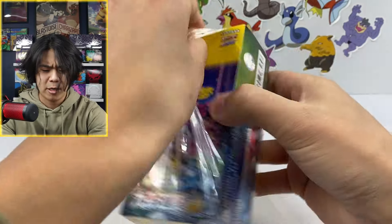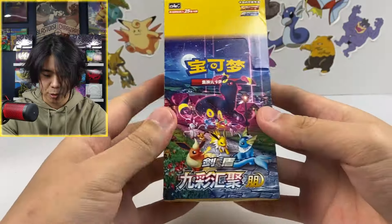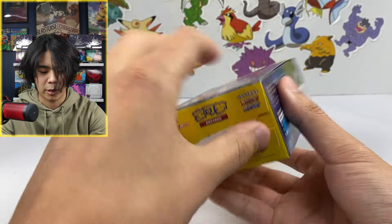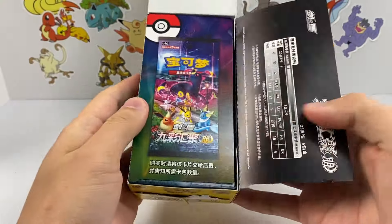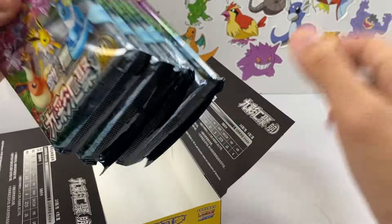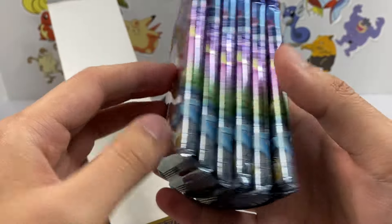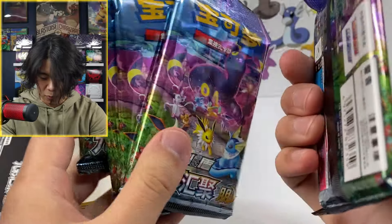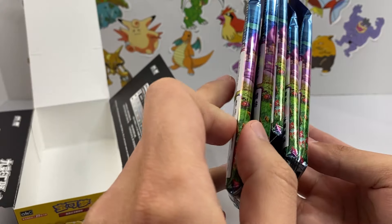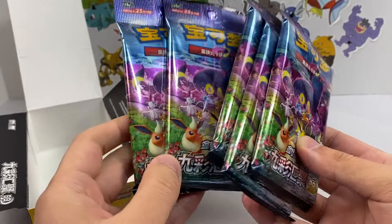So they call this the Nine Colors Jumbo Booster Box, and I don't know why. Here we go, let's take a look at these. There's only six packs in here, but these are freaking gigantic — almost three times the size of a normal booster pack. I think I get it now. That's what they meant by Jumbo. The pack art looks good; it's the same thing as the box. You've got all the Evolutions — there's Eevee.